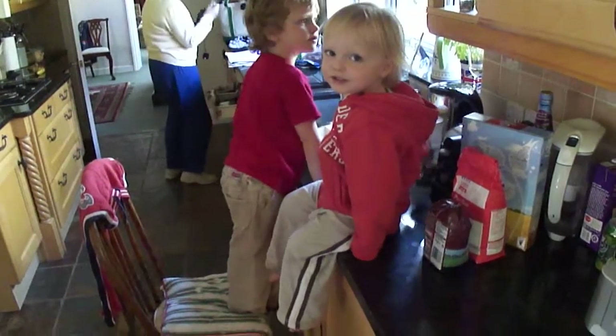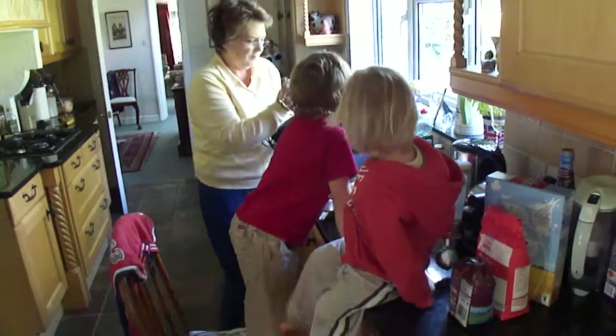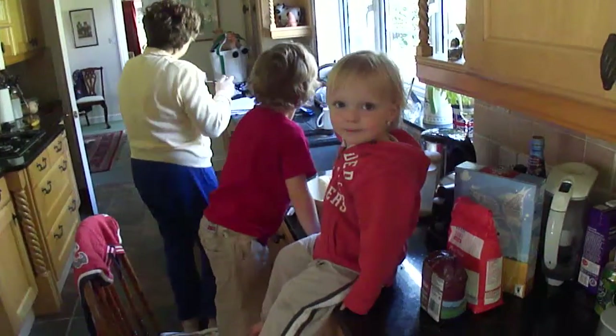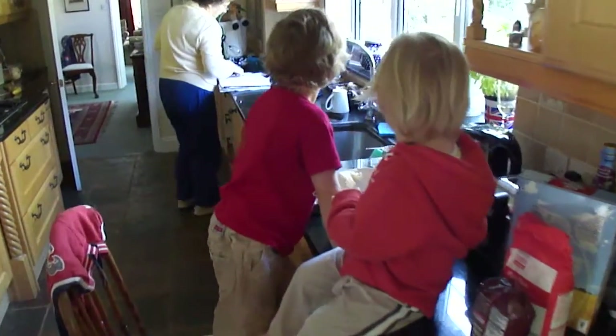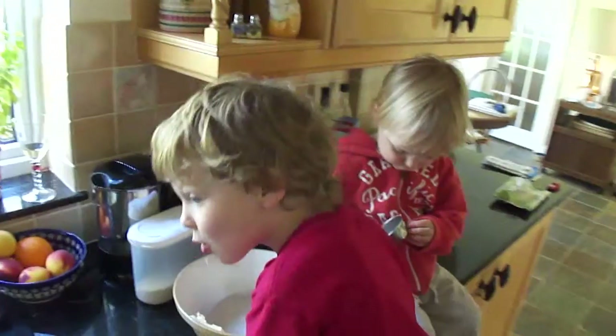What are you making? We're going to make chocolate chip cookies. And the next thing we need is a cup of sugar. You're going to put that cup of sugar in.